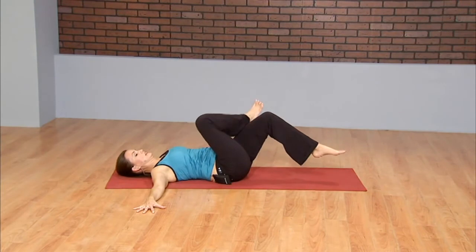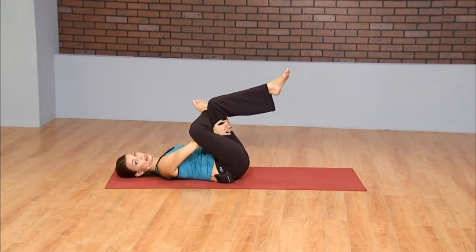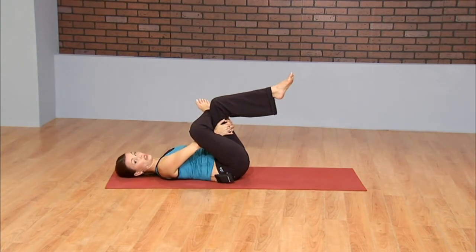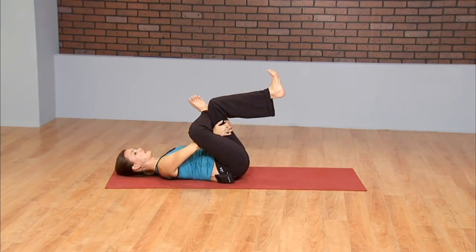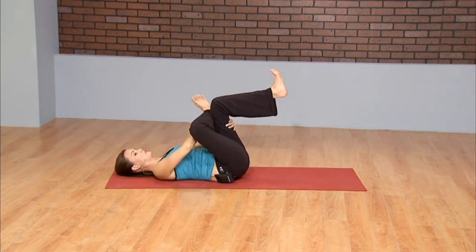Other side. Figure four stretch right here. Using now the left elbow to gently but with intention press the left knee away. Flex both ankles — it just helps protect the knee, engages tendons and ligaments to support the knee. I want you to feel this deep into the glutes, piriformis.